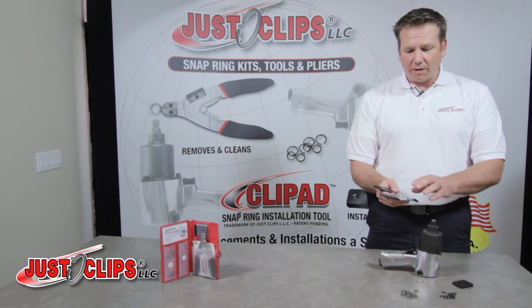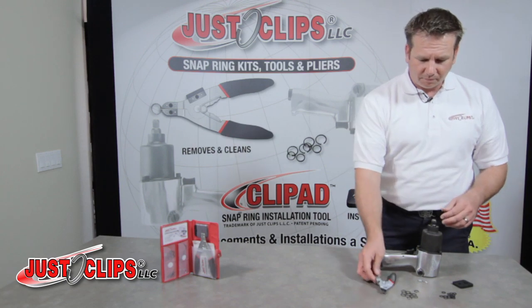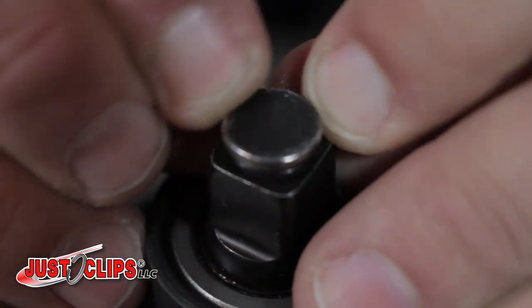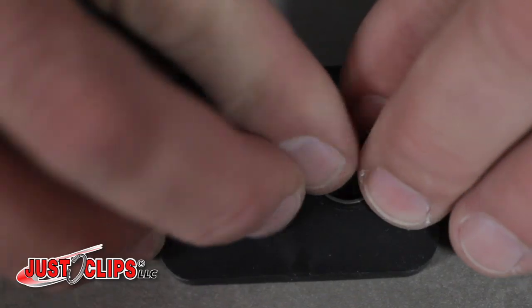On your snap ring pliers is a cleaning pad, which gets underneath the anvil and cleans any burrs that may have come up. You reach into your kit, grab a fresh O-ring, slide that over the anvil head. Also included in the kit is a snap ring — place that inside the clip pad.